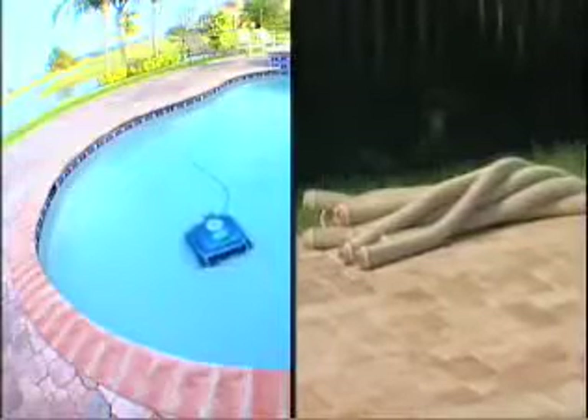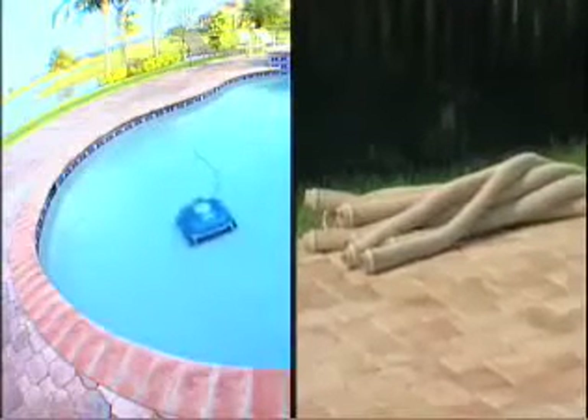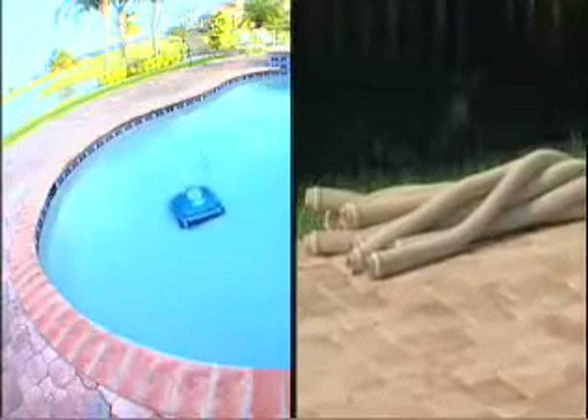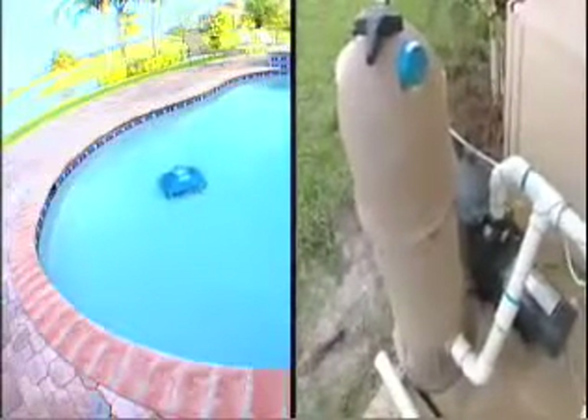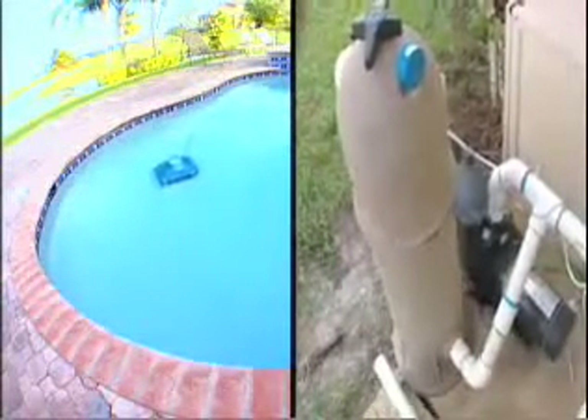No cumbersome hoses to cut or attach, and no installation of any kind is required. Energy-efficient Nitro Cleaners operate independently of your pool's filter and pump, which use a full 110 volts, saving you up to 80% on electricity and back-washing costs.